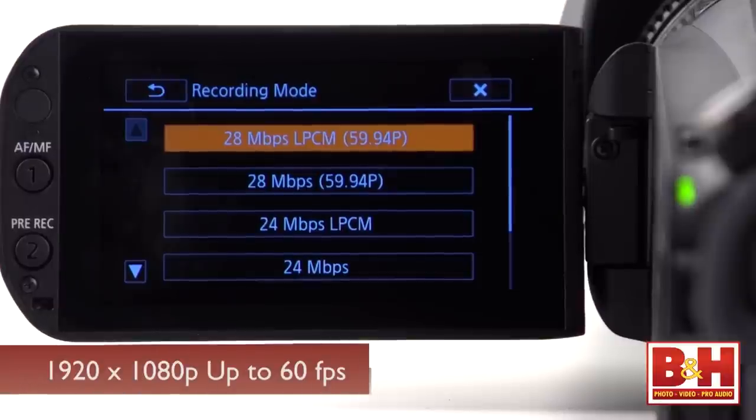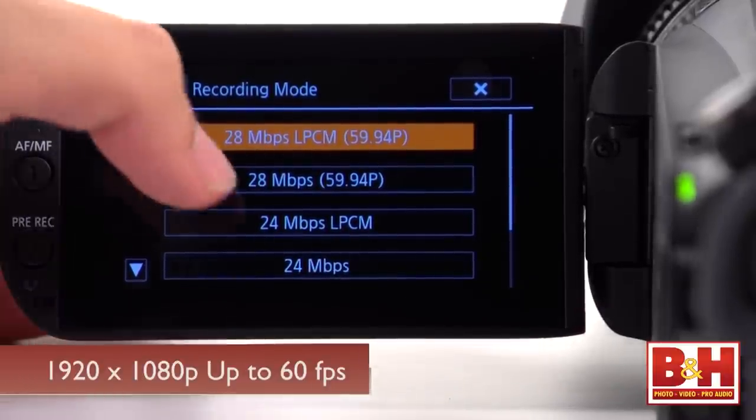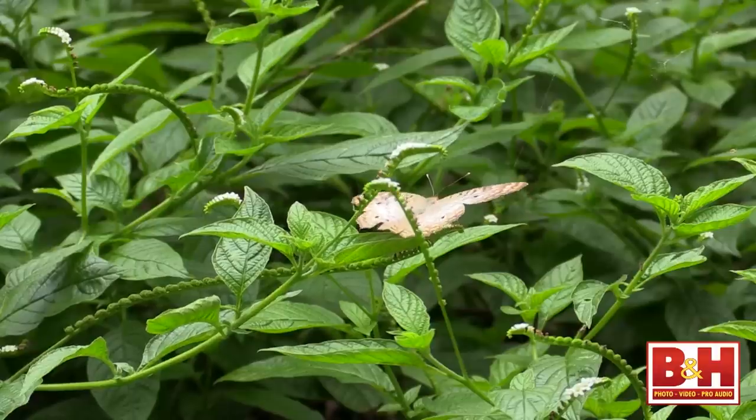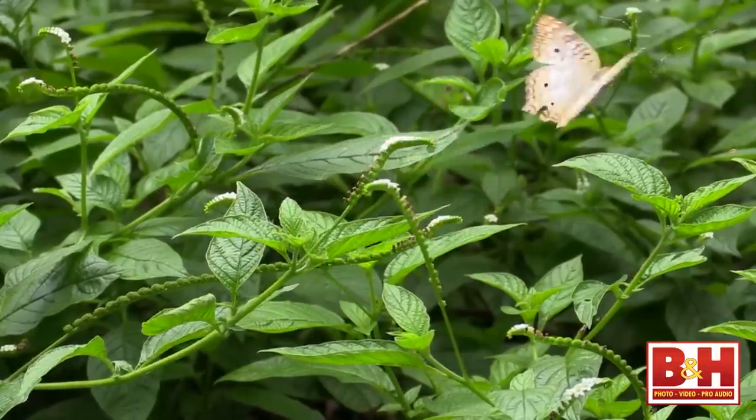The CMOS sensor measures slightly bigger than a third of an inch and captures 1920x1080 video at a variety of frame rates, all the way up to 60p in drop frame timecode. At 60p you should be able to capture fast moving objects with minimal motion blur. Independent filmmakers will like the 24p mode for a more cinematic look.